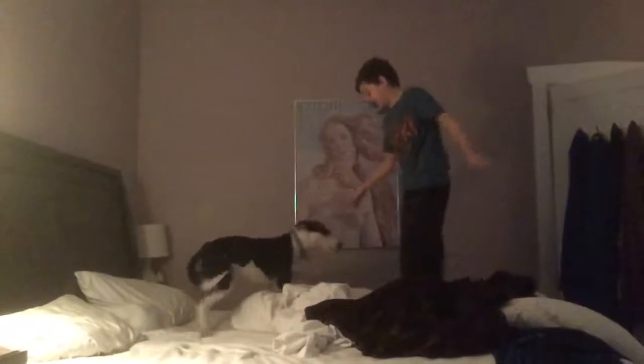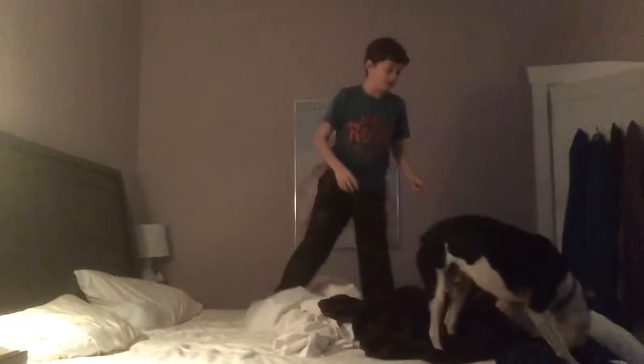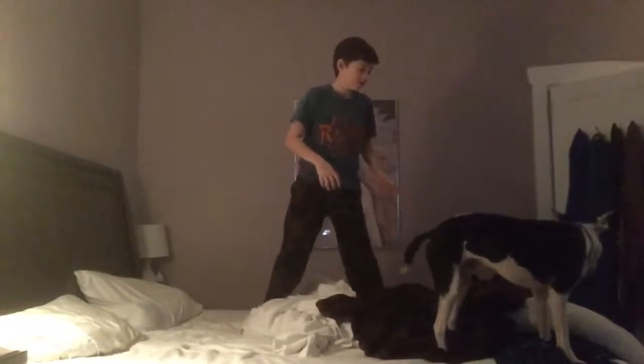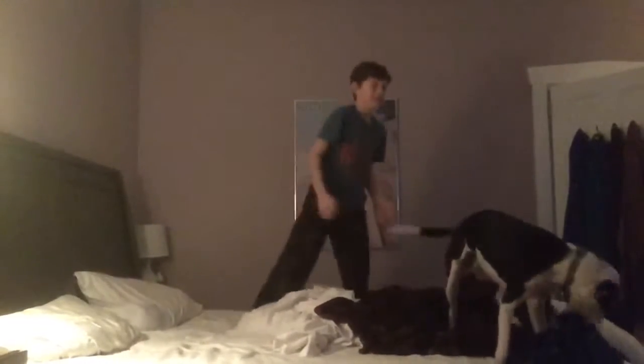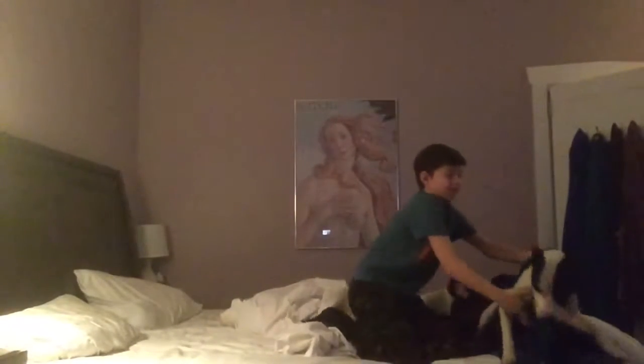Rocket! Oh my god, no. No, no. Rocket, do you want to learn a backflip? Rocket, backflip. Jump. Over. Rocket, right now. Come on. You have to actually try, Rocket.